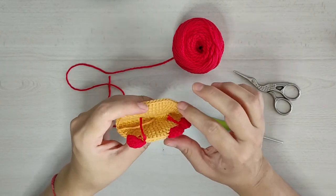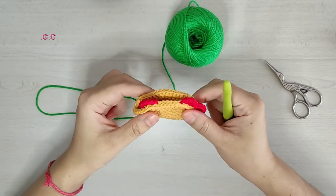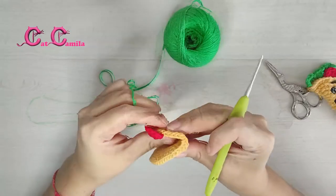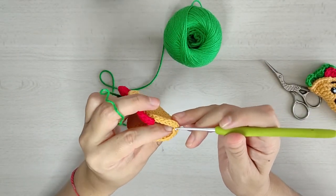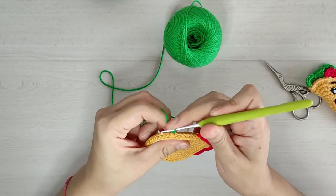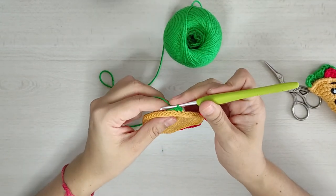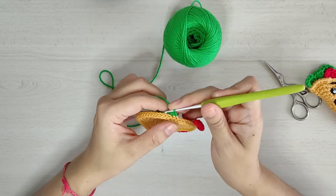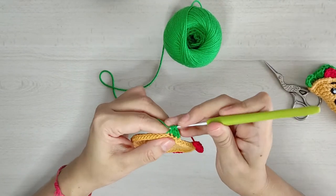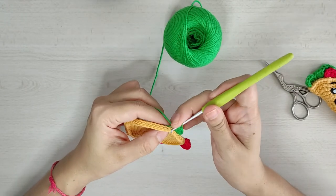Ahora vamos a tejer lo que sería la lechuga. Para la lechuga vamos a utilizar nuestra hilaza en tono verde. Igual tomando en cuenta la mitad de nuestra tortillita, pero ahora del otro lado. Sobre la parte media, por lo que serían las hebras traseras, vamos a montar nuestra hebra en tono verde. Vamos a hacer un medio punto, luego un aumento de medio punto, un aumento de medio punto alto, un aumento de punto alto.